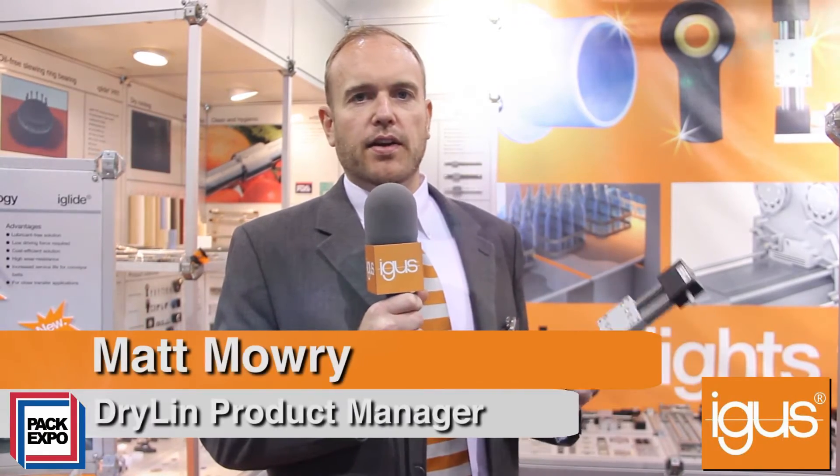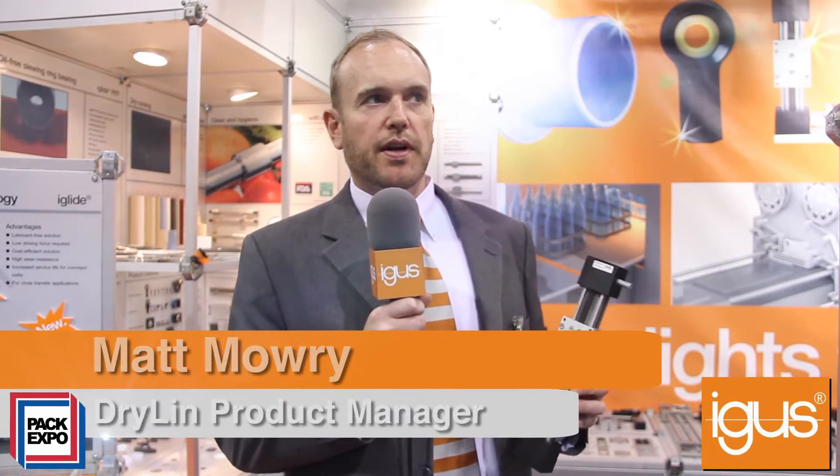Hi, my name is Matt Mowry, Dryland Linear Bearing Product Manager for Aigus Incorporated, here today at PAC Expo 2013 in Las Vegas.